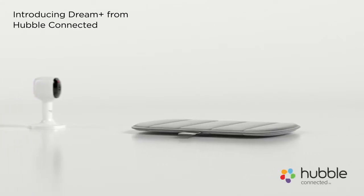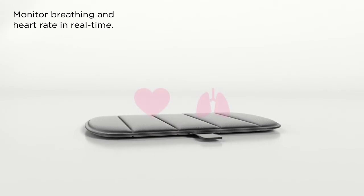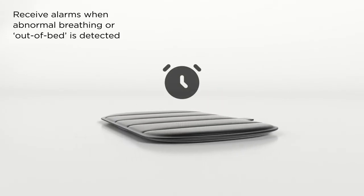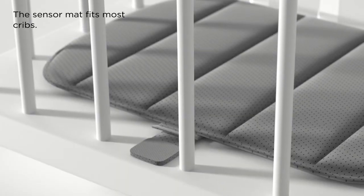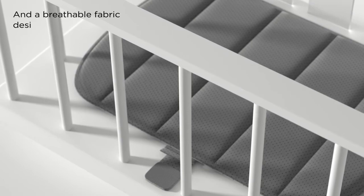Introducing Dream Plus from Hubble Connected. Monitor breathing and heart rates in real time. Receive alarms when abnormal breathing is detected. The sensor mat fits most cribs, has up to five days of battery life, and a breathable fabric design.